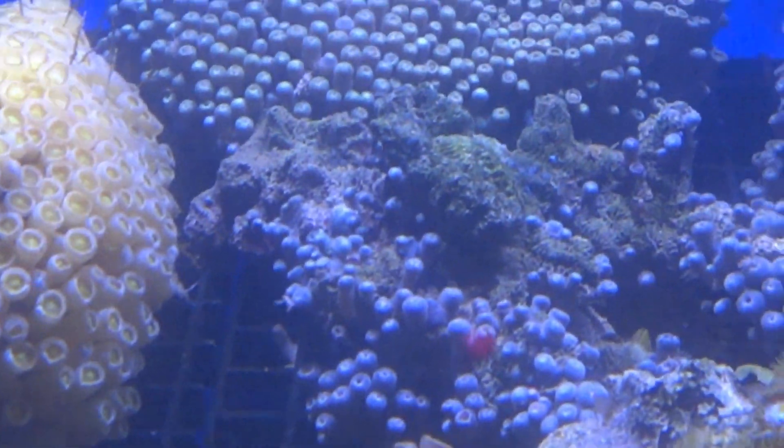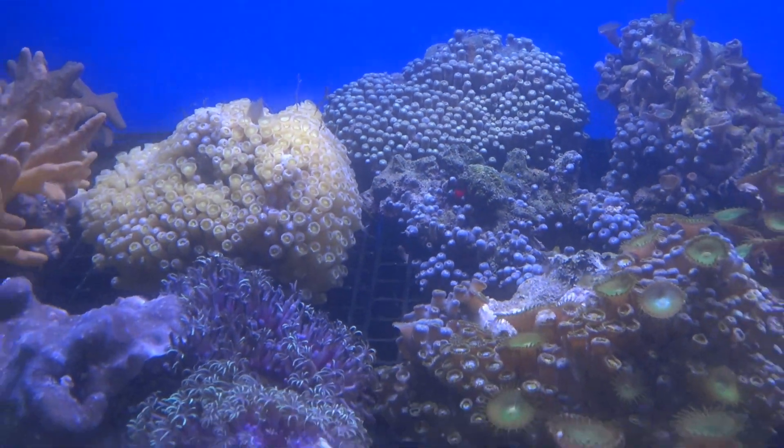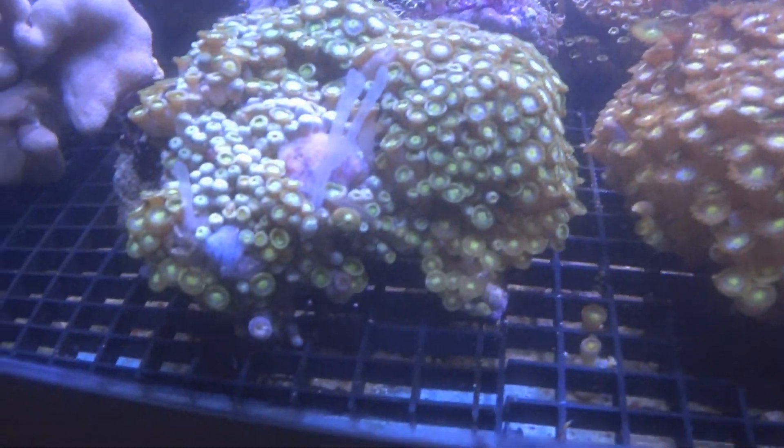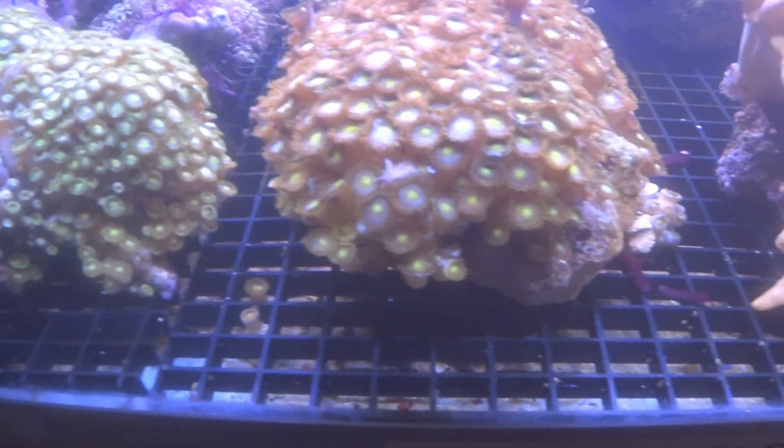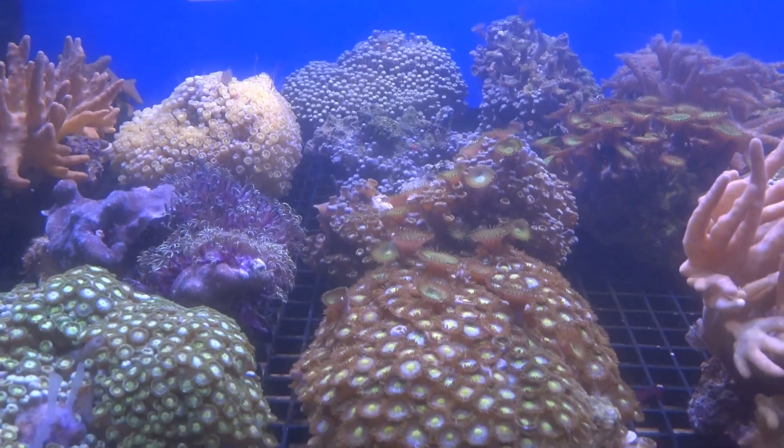In this particular case, many of these zoa colonies are closed and there is a little bit of an infestation. Most of these colonies have nudibranchs living on them and we're going to need to treat the entirety of this tank.